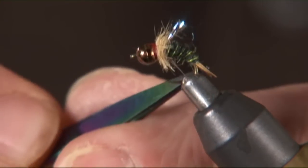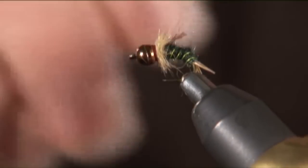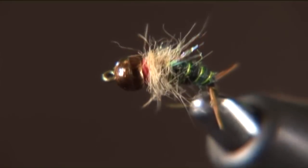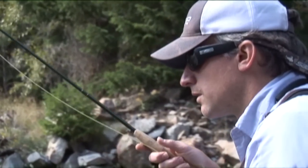You can be as creative as you want with micro nymphs. I really like to tie some specialty patterns, some that look like insects in the stream, some that look like attractor patterns, but they're smaller offerings. They're usually going to be size 14 or smaller. They will have tungsten beads, some additional weight on the hook if you want them heavy, but just a smaller offering.